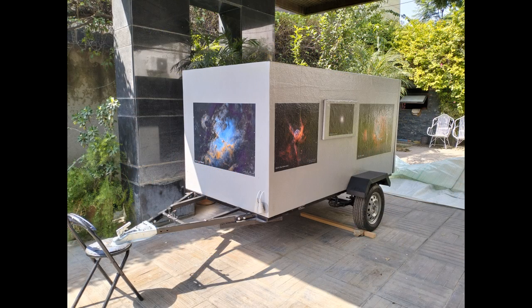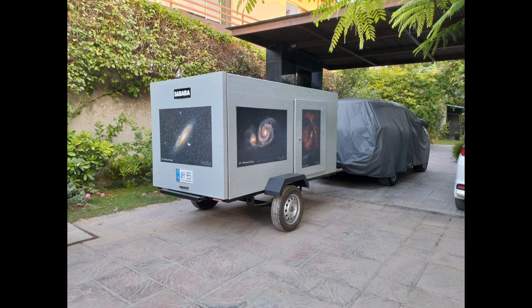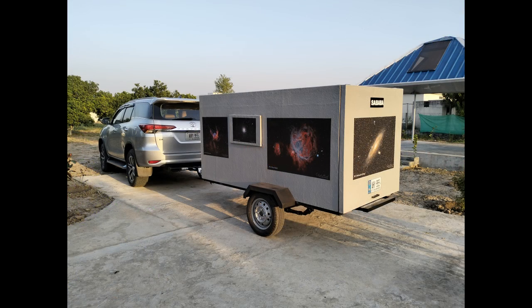The body of the caravan was placed onto the chassis and the tires were covered with mudguards. In the meanwhile, a power battery backup, electrical wiring and lighting were also installed. The other installations included a wash basin, a mini kitchen area and the generator. Finally, the caravan was ready to be towed for a test drive.